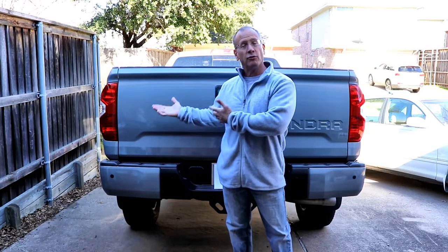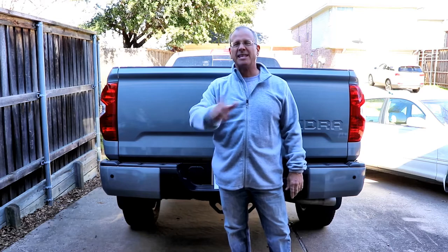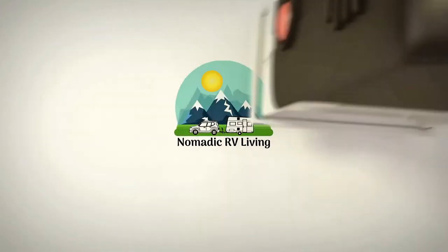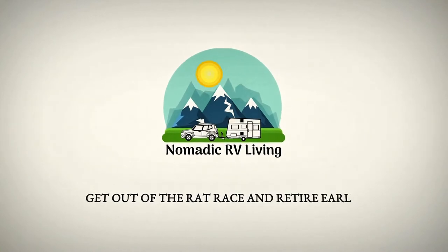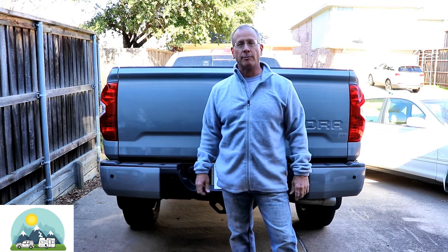I have a safety upgrade for the truck, and the big news is this installation method has never been done before. Hi, I'm David. This channel is about transitioning from the rat race to full-time RV living.